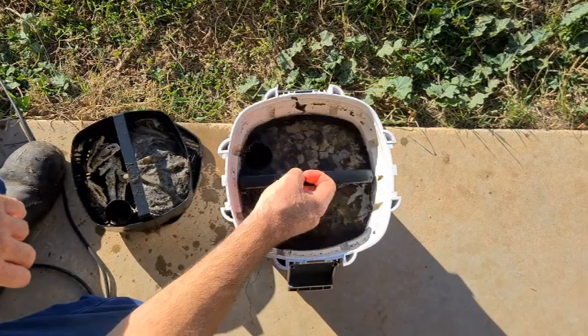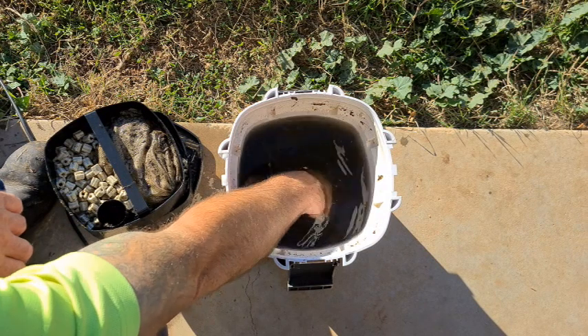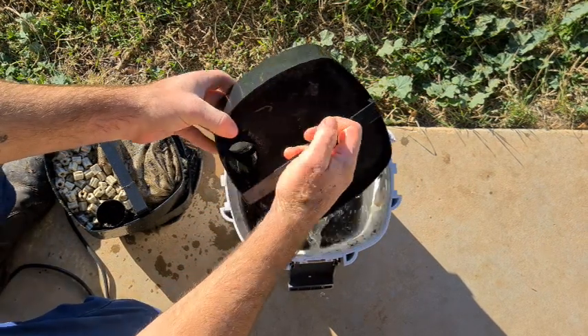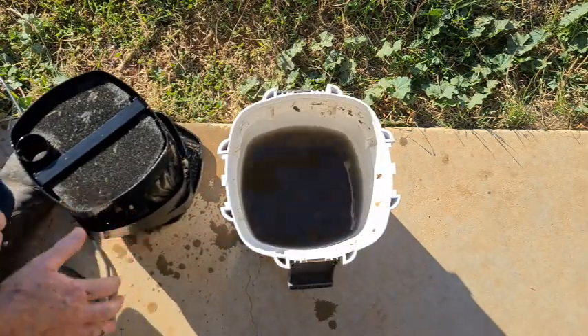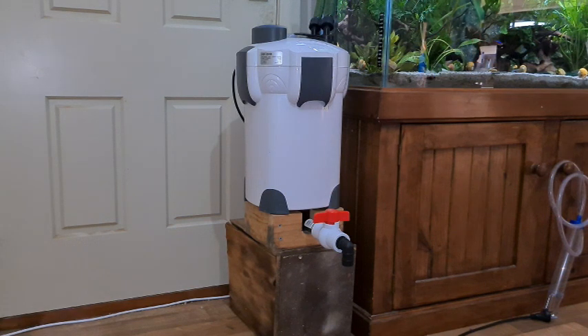They tend to clog up and all that rubbish in there is just producing more nitrates. So I thought to myself: what if there was a way we could remove a little bit of that muck every day, which would help extend our service intervals and also help keep the nitrates down? And this is what I came up with.